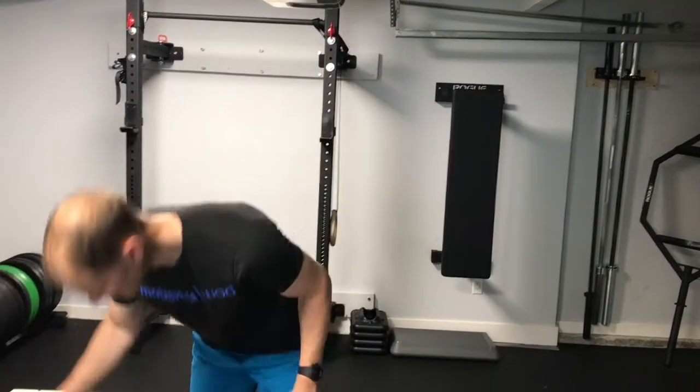We know that breathing in particular helps start that recovery process, because a good slow inhale and exhale stimulates the part of your nervous system that signals recovery in your body. So here's what it looks like.